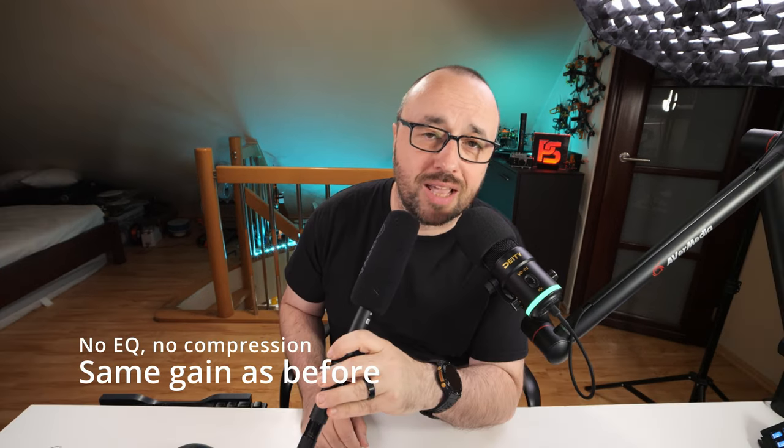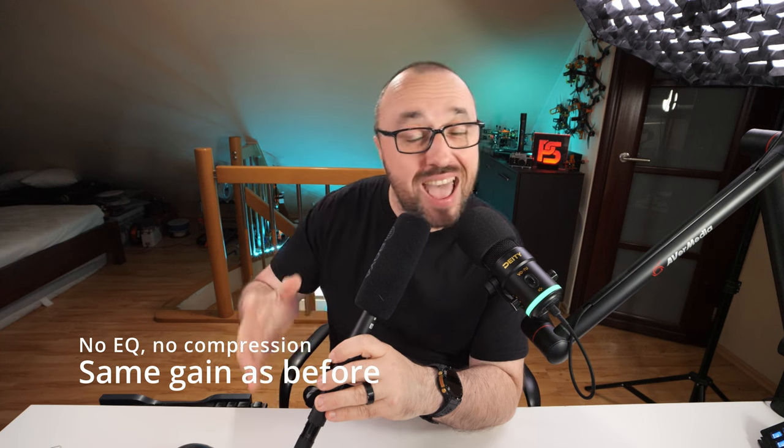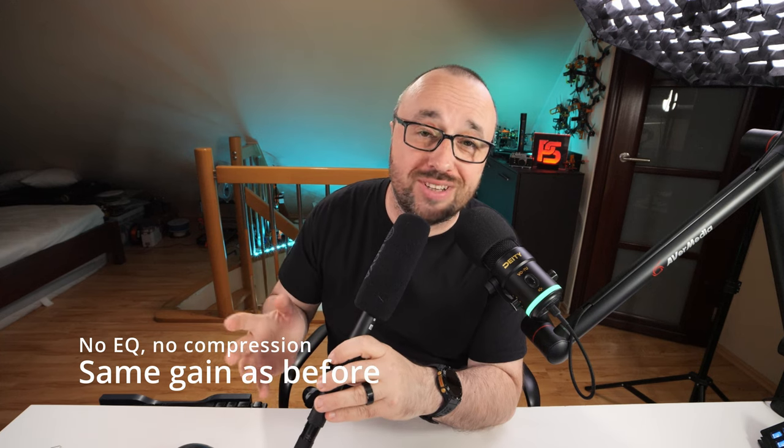There are some problems, and the biggest problem I got was that there is something wrong with the phantom power on this microphone. I don't know if this is just a damaged microphone I got or maybe all are behaving in exactly the same way. But see what happens when I disable the built-in battery and enable the 48 volts phantom power — same gains as before, I touched nothing. It's just a huge amount of white noise and an extremely flat characteristic. And by the way, it's not the cable, it's not the interface, because the other shotgun I own — the Rode NTG4 — works perfectly fine on the phantom power from this XLR interface.